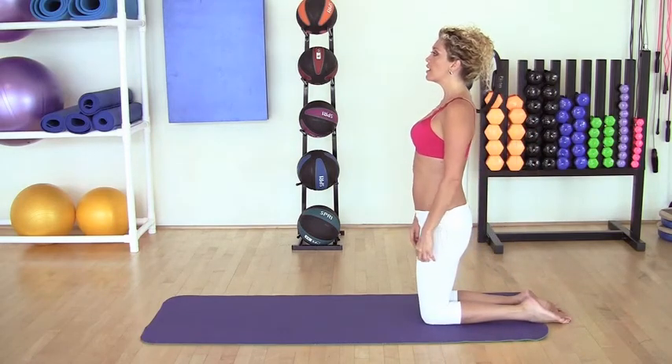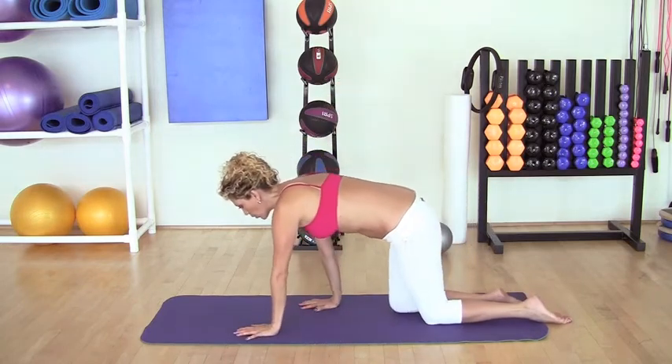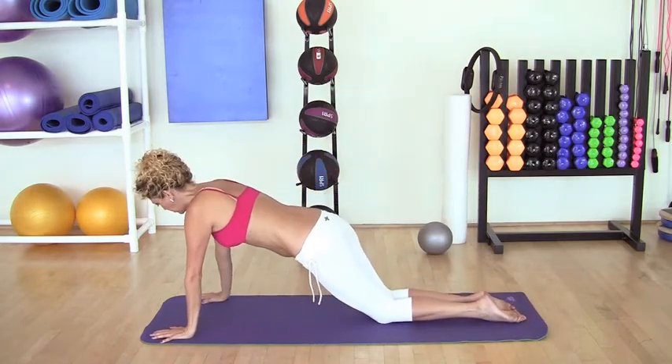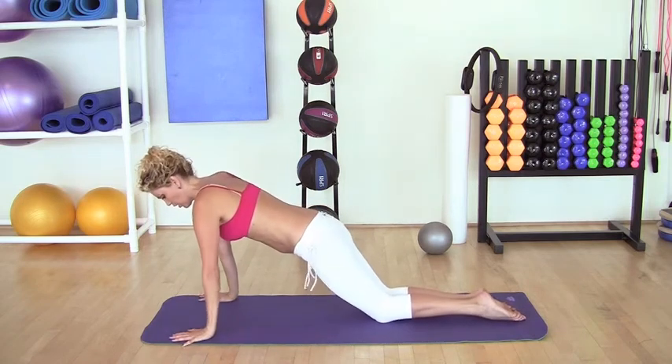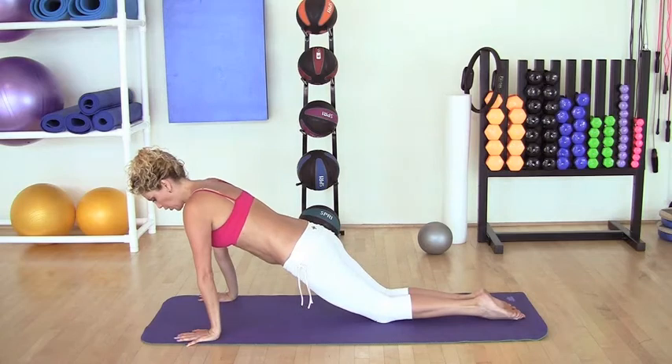We're going to inhale and as you exhale, you're going to bend the torso over. And we're going to walk all the way to the front of the mat, making sure to bring your shoulders above your hands. Shoulders are above the wrist.